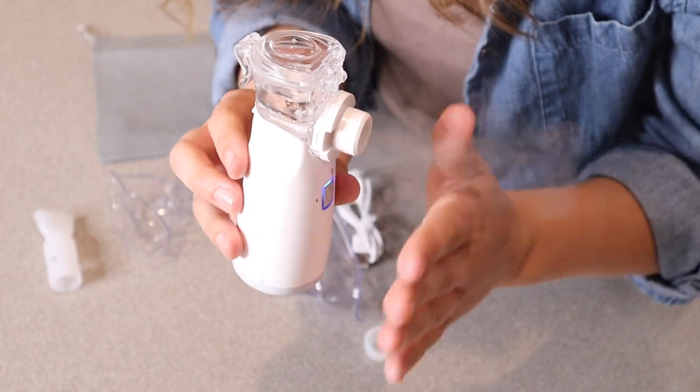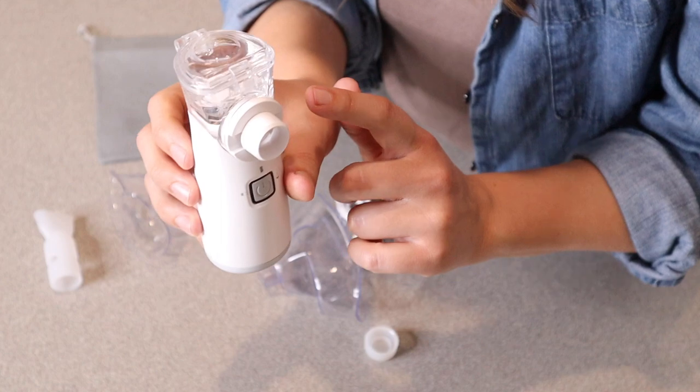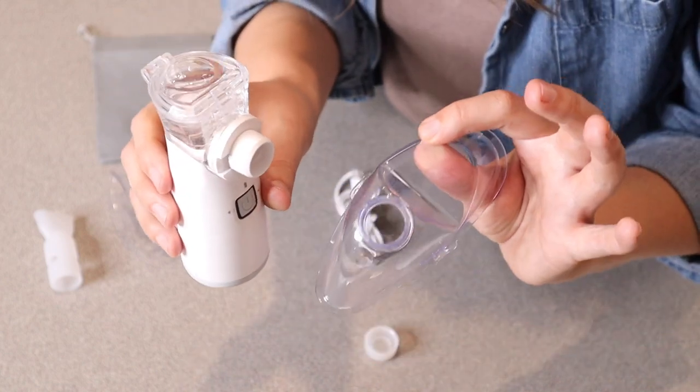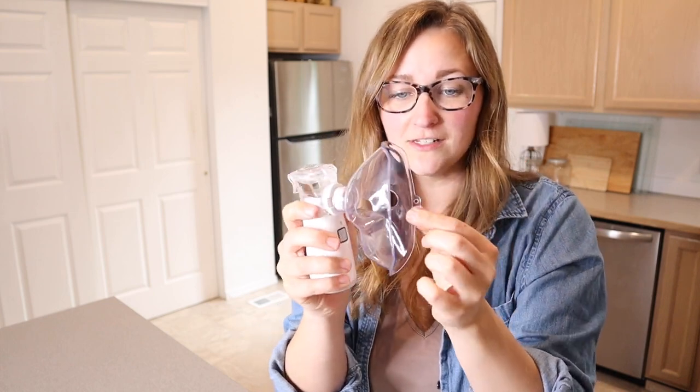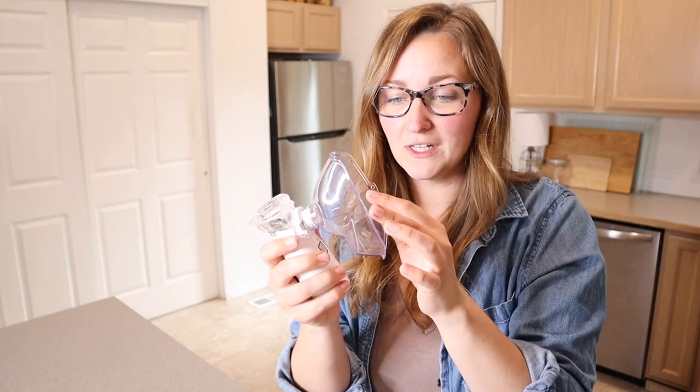You can definitely see that it's really nice and quiet and it's a nice constant stream. I'm going to go ahead and put the adult mask on so I can show you what that looks like. You can see I just pressed the adult mask right into place and it does have an option for putting some straps on here if you would like to use them.